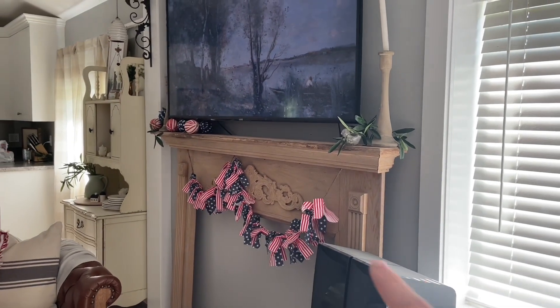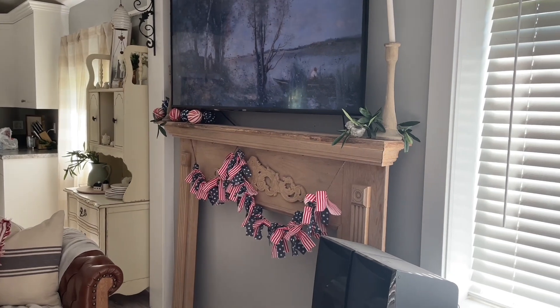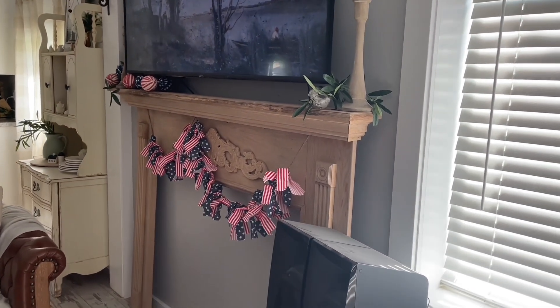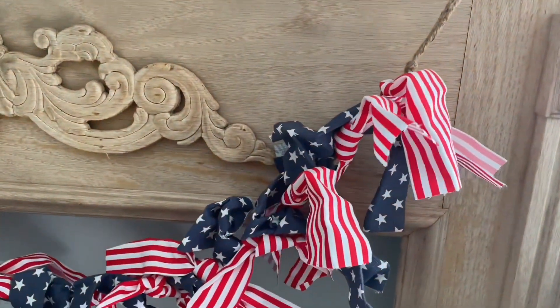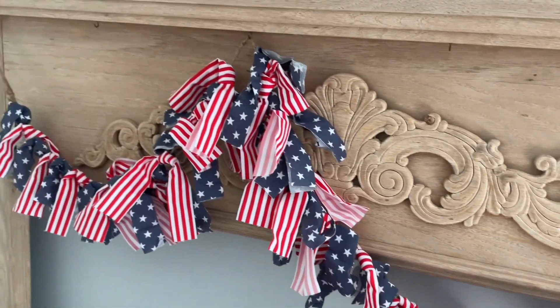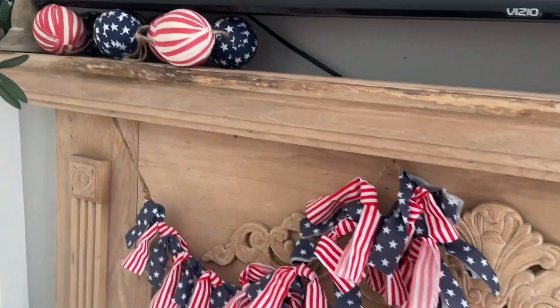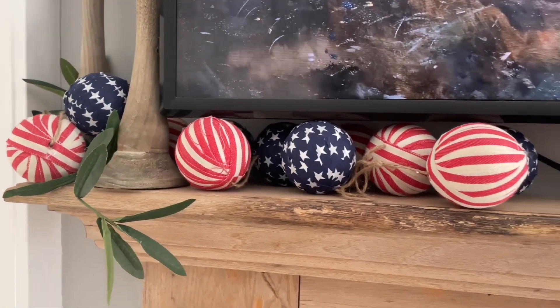The next place is over on my mantle. I got two 4th of July garlands and that's all I used to style this. Both of these are from Hobby Lobby. I got this kind of rag tie garland that I placed on the actual mantle, and then this really pretty ball garland I bunched up underneath.